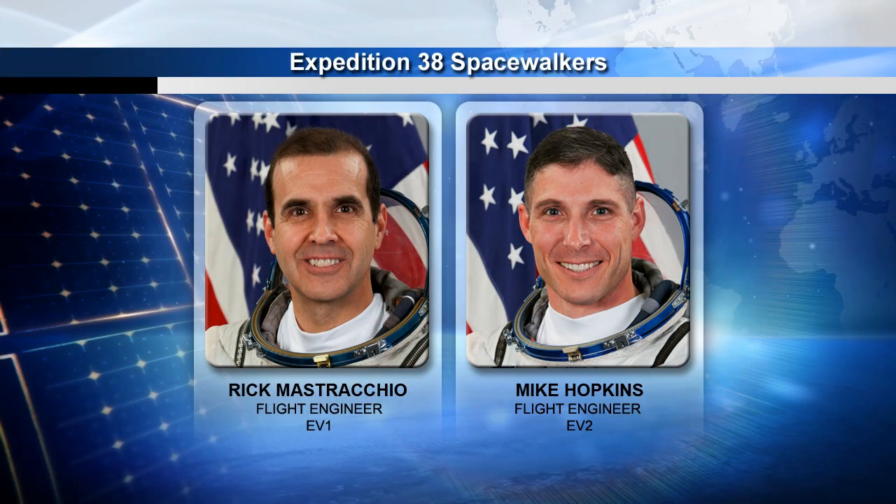We can go ahead and start talking about the details of the spacewalks. If we can show the first graphic — there are our spacewalking crew members. We have Rick Mastracchio, who comes to us with six spacewalks under his belt, making him a very experienced spacewalker. He will serve the EV1, or lead spacewalker role, for EVAs 1 and 2.